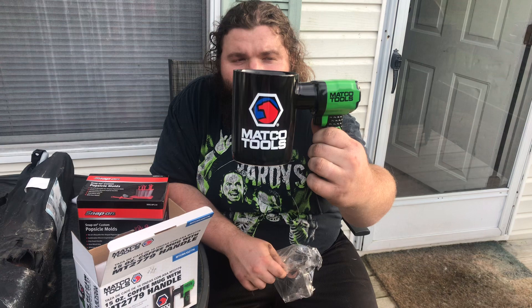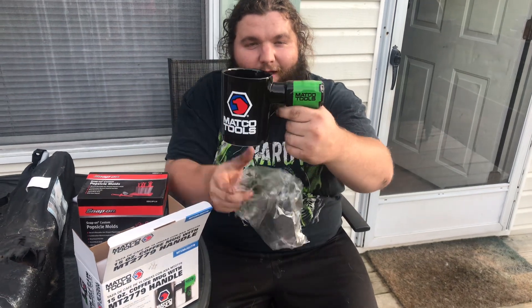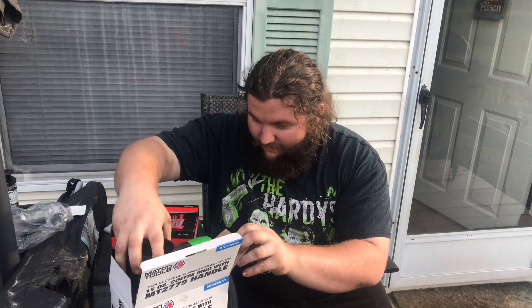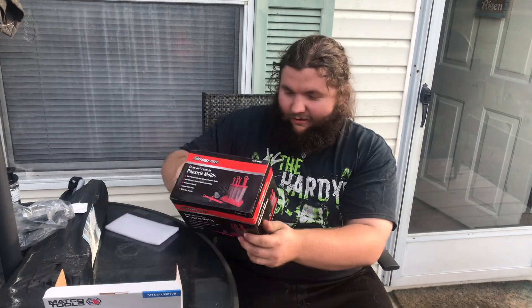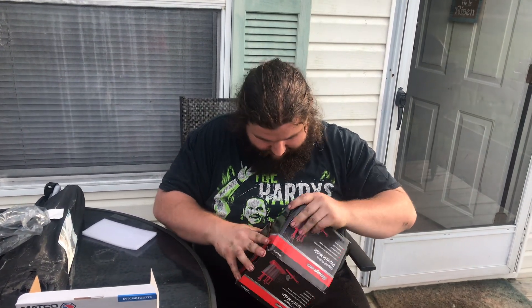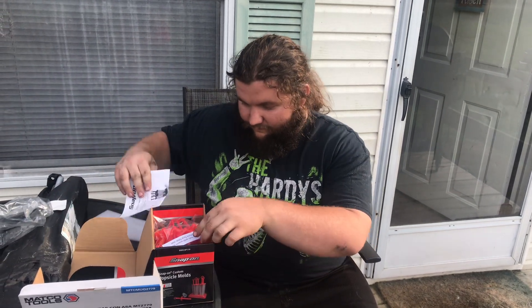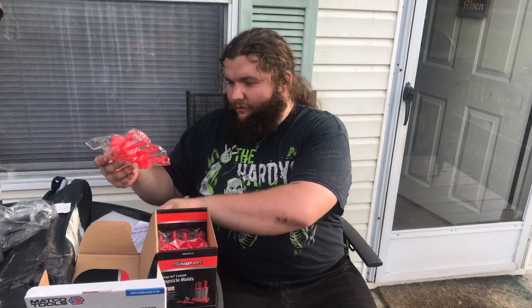You got the Matco logo, and I think they used a little impact gun for the handle — I thought that was pretty cool. They had a green gun, and now I have a green Snap-on. I don't have a green Matco gun, but I do like it.